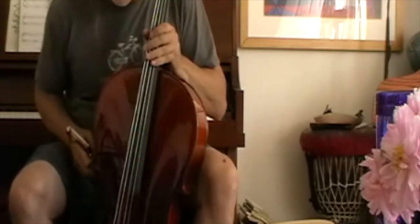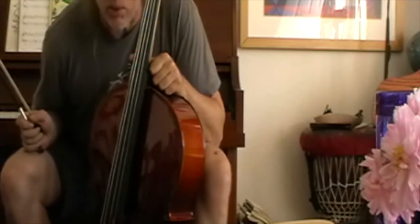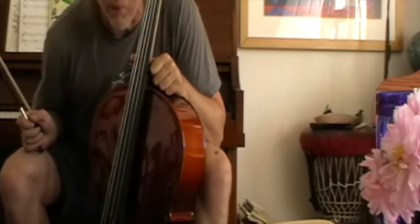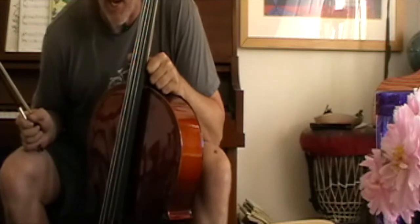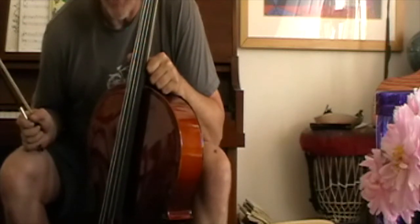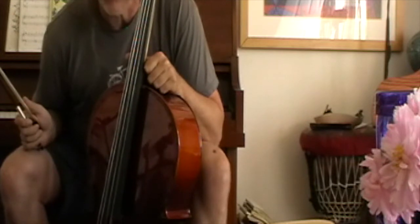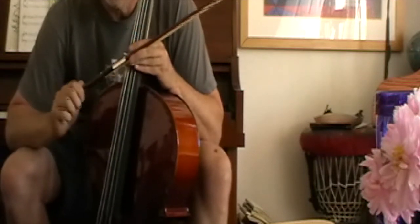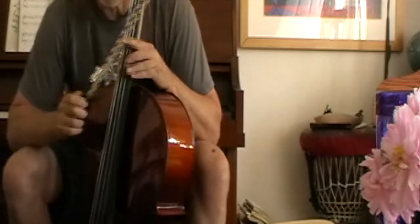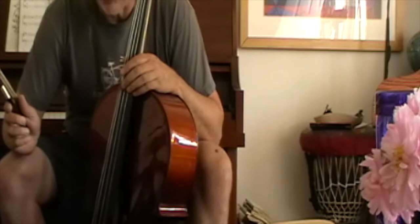I promised you a cello video and I haven't done any cellos in a while. I'm still trying to figure out how to film this. This is a Paititi cello — P-A-I-T-I-T-I. The reason why I haven't been doing cellos lately is they get harder to find, shipping is getting more difficult, and it's hard to find them at a margin where you can fix them up and resell them.